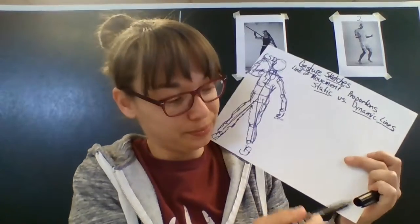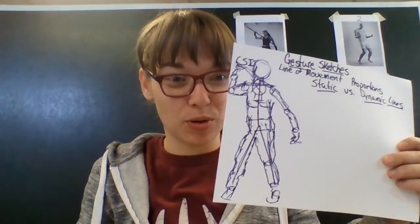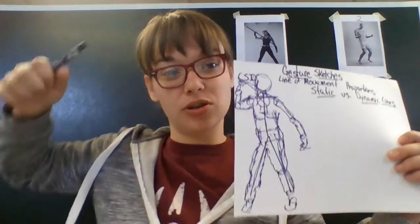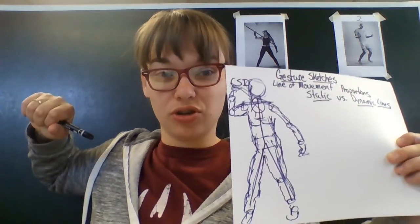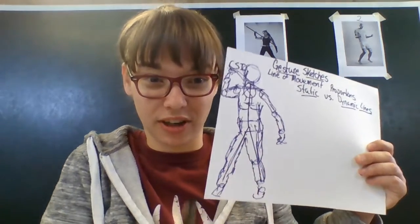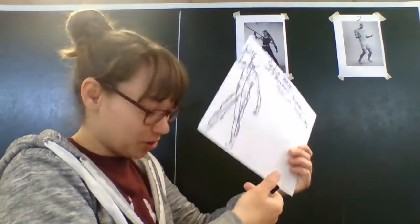All right, pose number one. I had to reset myself because I didn't make her torso long enough. So pose number one — worked on those dynamic lines, still followed the CSI shapes. You see how she's standing with her hips turned out and she's holding that strong warrior stance with dynamic lines, rather than this weird little stick figure in the middle. That is a static line.